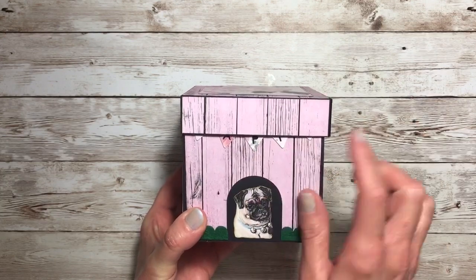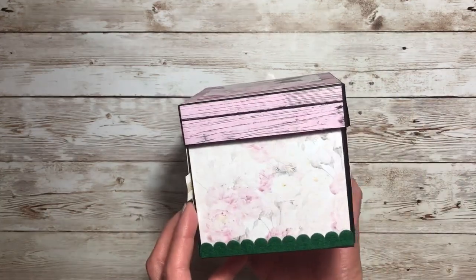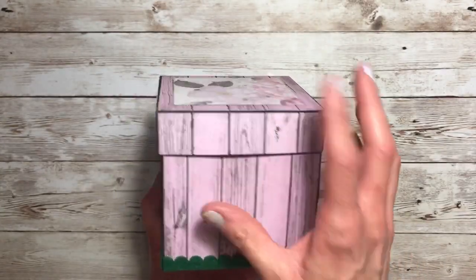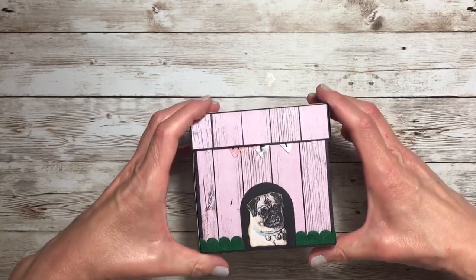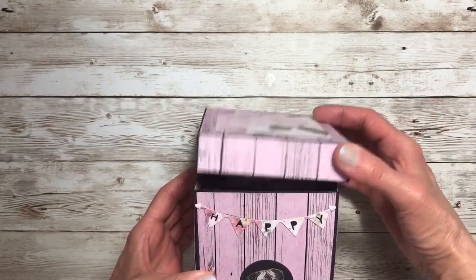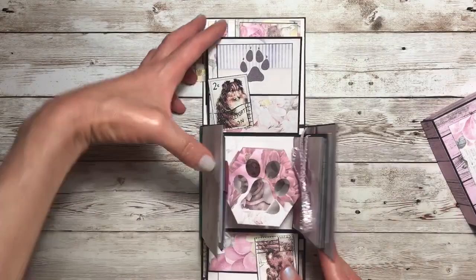So this is what it would look like with just a regular lid. I see now I should have moved my happy to be lower. And the back side — I'll probably do some additional decorating, but I'll show you that later. So that's how that would work.